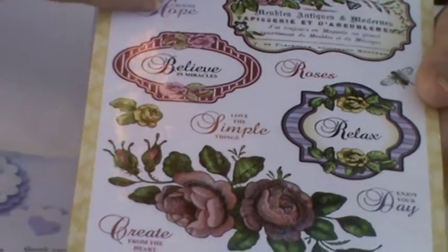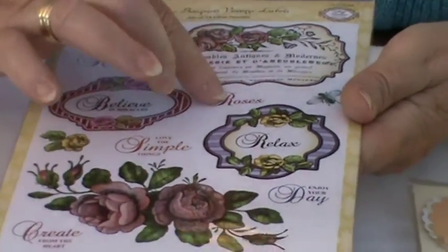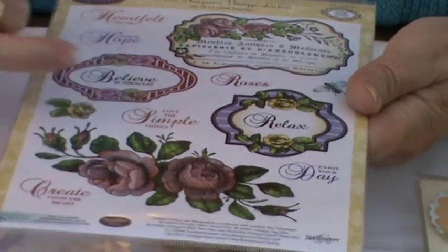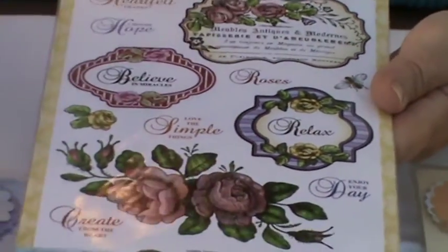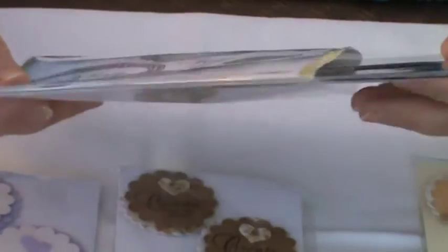The sentiments include: Heartfelt Thanks, Choose Hope, Believe in Miracles, Roses, Relax, Love the Simple Things, Create from the Heart, Enjoy Your Day, and then this huge stamp which has got some French wording in it.